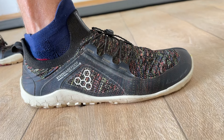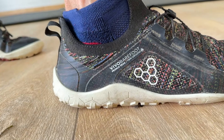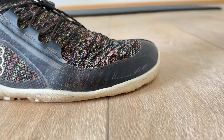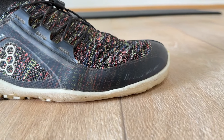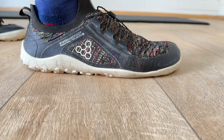The next area is looking at getting a zero drop shoe. More and more runners are turning to a zero drop shoe because of the natural functioning of the Achilles tendon and the calf muscle. A zero drop shoe puts the Achilles tendon and the calf muscle in a much more natural position.